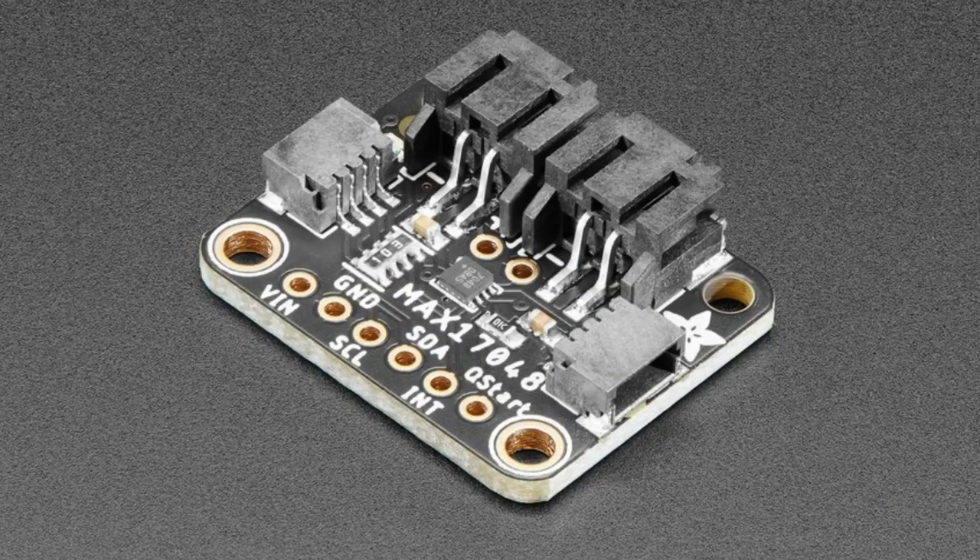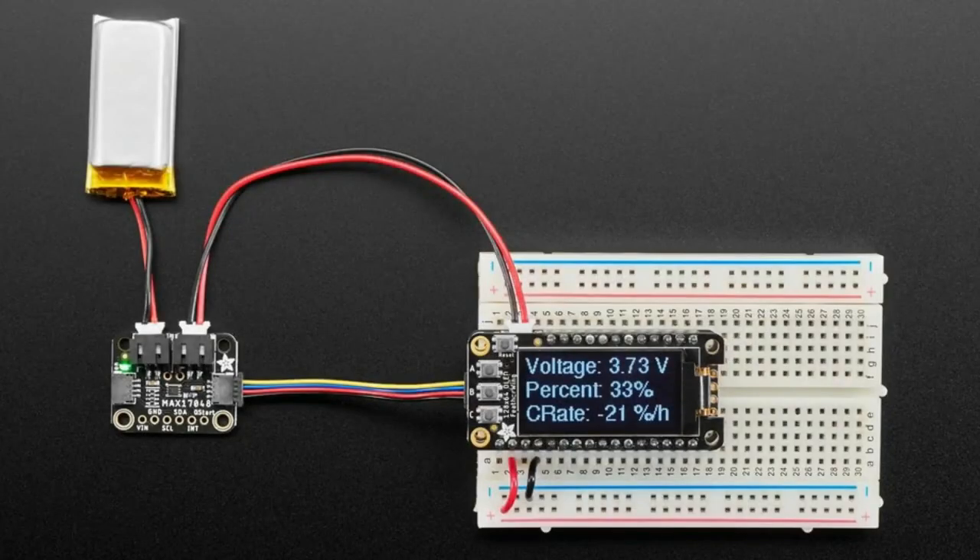The star of the show tonight is the MAX17048. The reason we have this is we love the LC709203 LiPo charge monitor and fuel gauge — it doesn't use an R-sense, it's very inexpensive, and it uses I2C. Unfortunately it is end-of-line, and while we can still get the LC709203, eventually we will not be able to because it's no longer being made. So once we exhaust our reserves, we'll switch over to the MAX17048, which like the LC chip is a fuel gauge that does not require an R-sense — you just plug in the battery and it monitors the battery while it's under load.